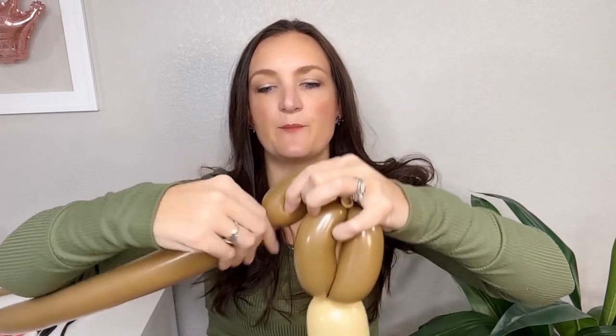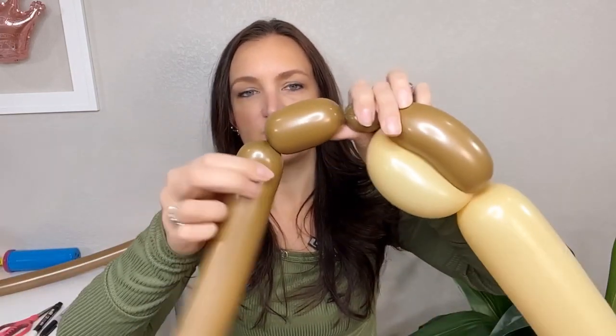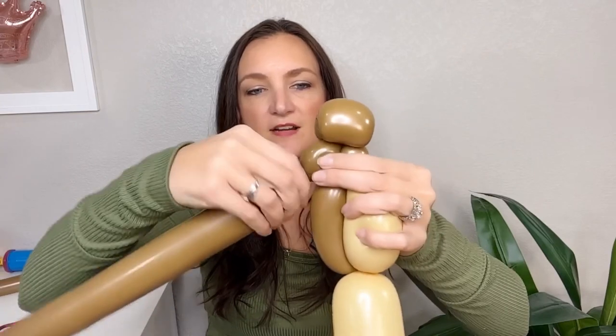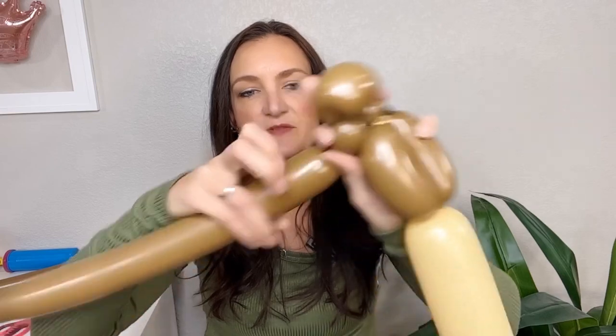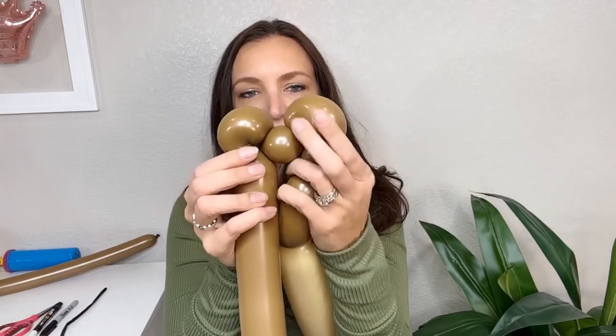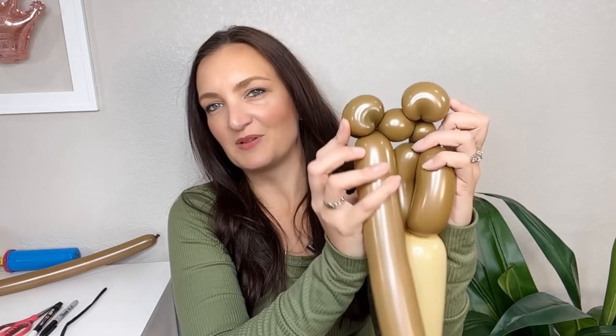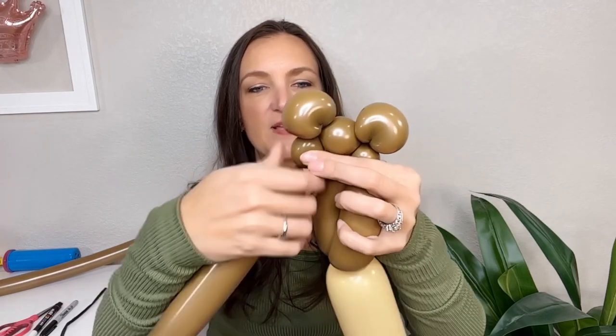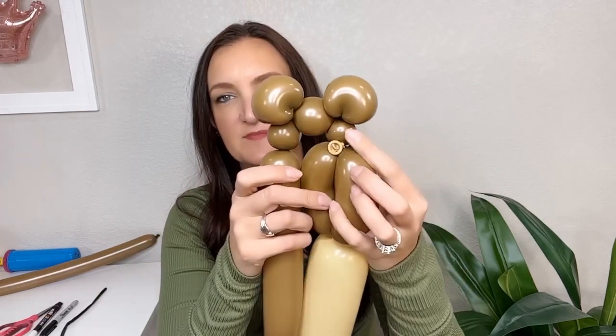Then I'm going to do a big pinch twist — about a two to two-and-a-half inch bubble — and make that bubble a pinch twist by twisting both of those twists together. Then we're going to come over another little spacer bubble and do another ear the same size. So another big pinch twist, about two to three inches, then make that pinch twist. These are going to be the teddy bear ears — nice big plump round teddy bear ears. Then we're going to put another spacer bubble on the other side, same size as the first one.